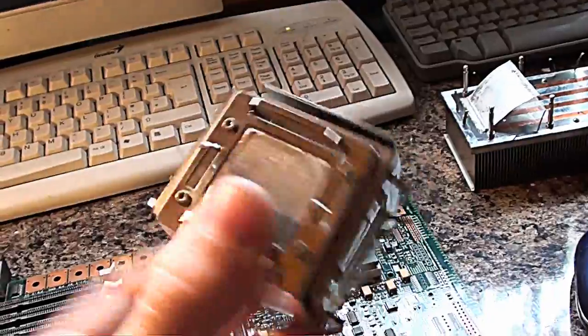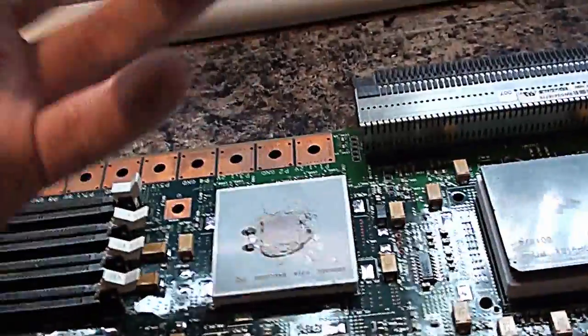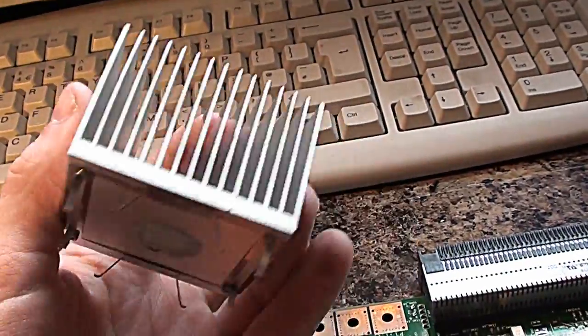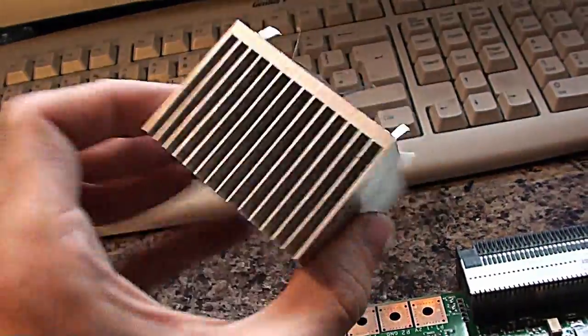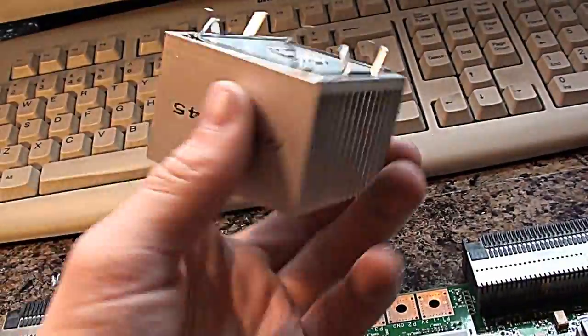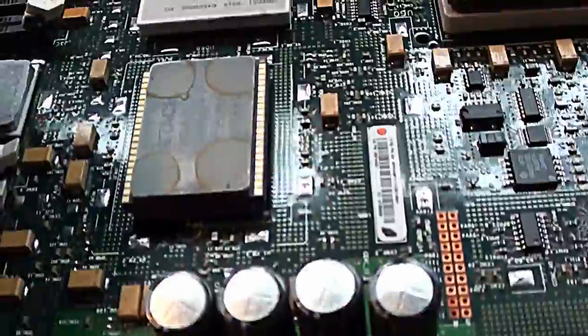We've got a few other heatsinks which were on the other chips here — I've put them into this little block to keep them safe. We've also got another heatsink here. This is just a standard aluminium heatsink, which went on to this white ceramic chip here. I don't think this chip would have given out very much heat compared to the CPU, because it's only a very basic passive aluminium heatsink with no copper in it whatsoever. I'm absolutely certain this is aluminium and not copper because of the weight — it feels very, very light. The final heatsink is this one here. Again, I think it's aluminium but it's been spray-painted black. This went on to the Hitachi chip.